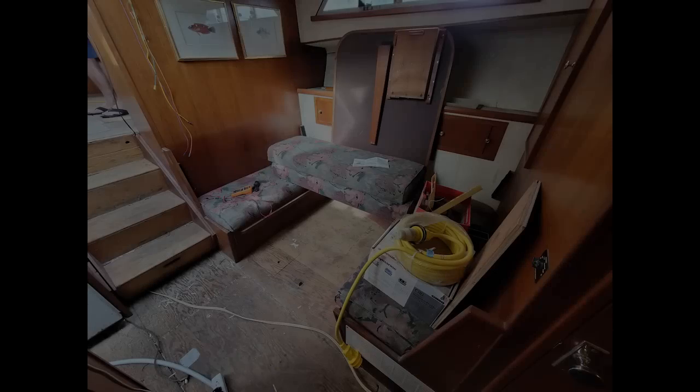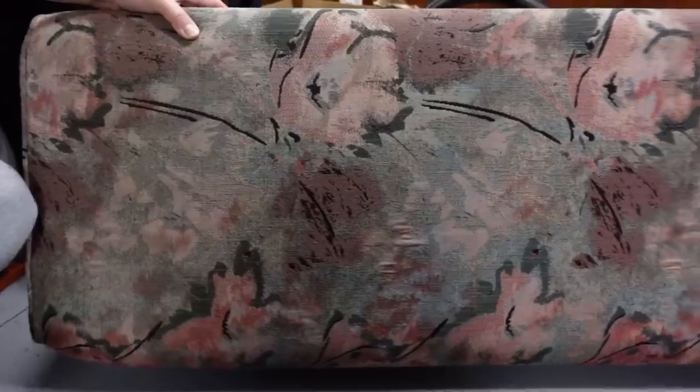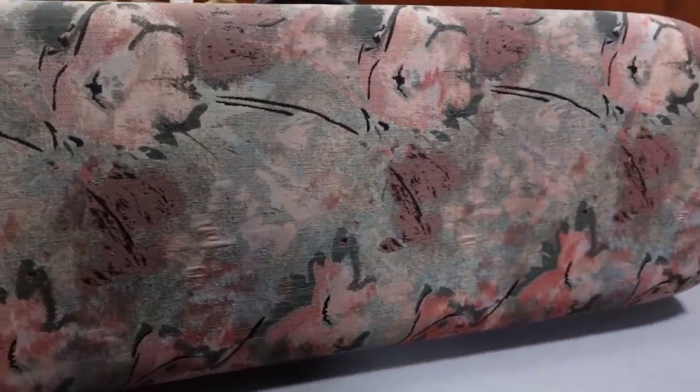We're going to reupholster our old galley seats. First thing we're going to do is remove the old fabric and see what state the foam is in. If it's good, we can just recover the same foam and add a new layer of batting.